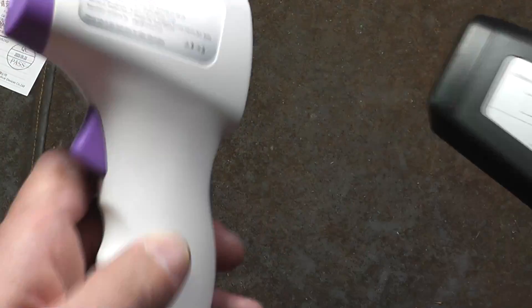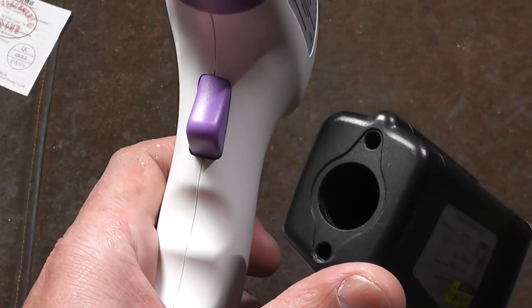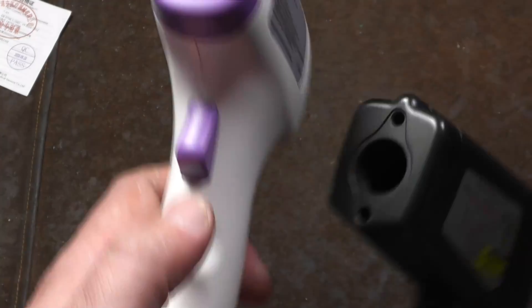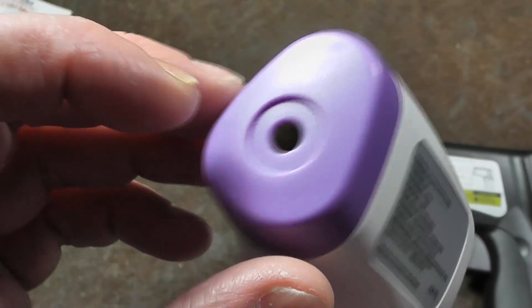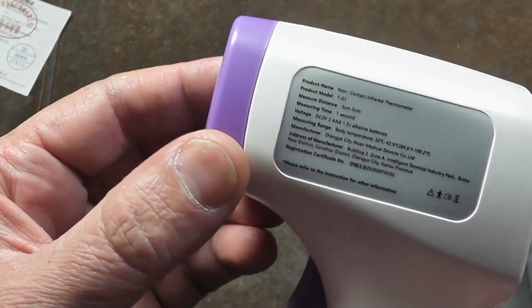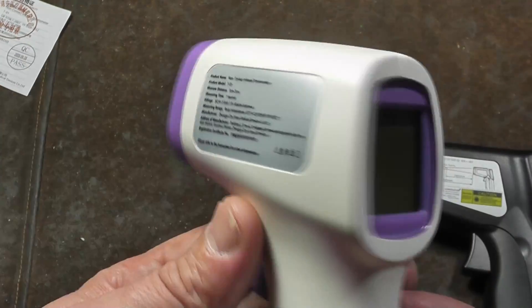The real obvious difference with the medical one is these almost always have a laser so you can see where you're pointing it, and they have a very wide opening with a kind of a lens in there. Medical grade ones are very different — you can just see the reflective surface that actually has an aluminum cone, and it's tuned for, I believe, 5 to 15 micrometers, or microns, which is the wavelengths of infrared that you're looking for.